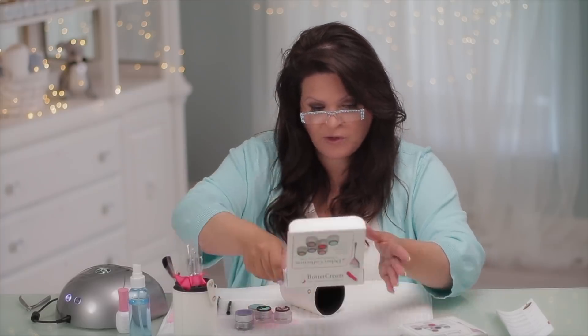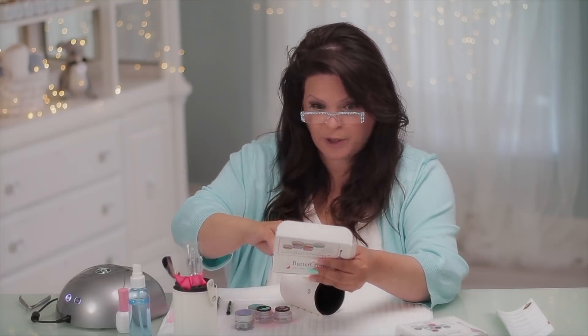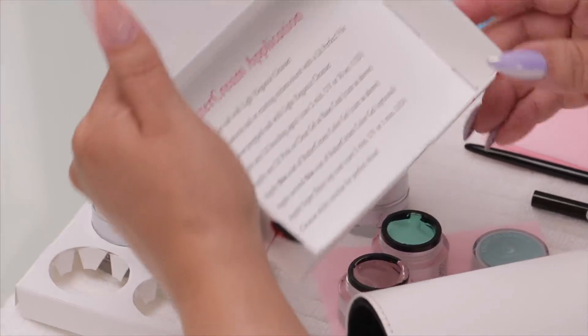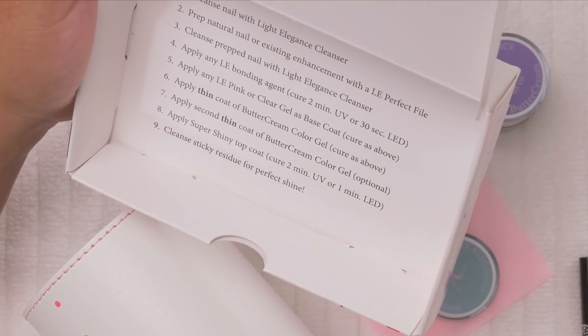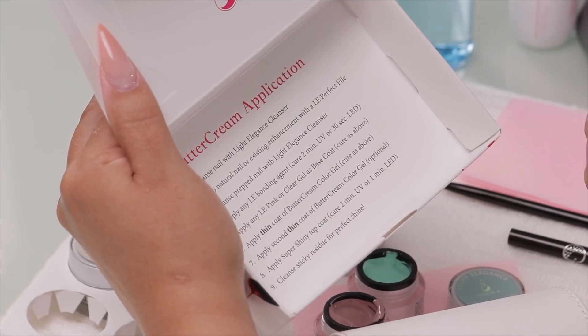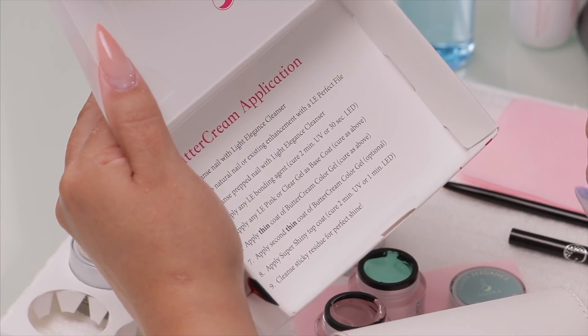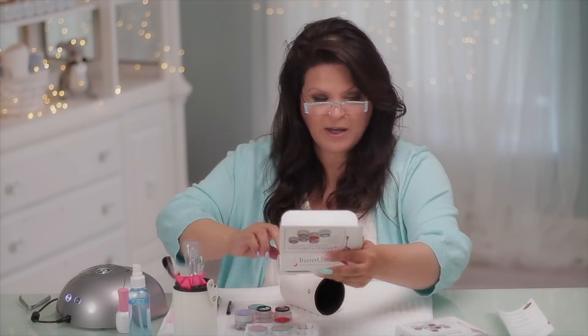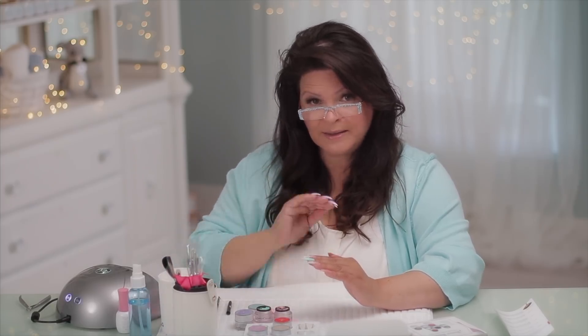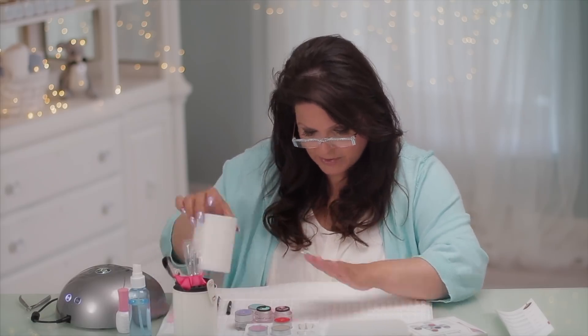They do have instructions if you take the time to read them. The instructions are right on the bottom of the box — that's really smart. It tells you the curing times: 30 seconds for an LED and two minutes for a UV. It tells you how to prepare the nail. If you're doing natural nails, make sure you put your base coat down. When doing acrylic or gel, this can go on top of anything — make sure you put that layer of your non-tacky top coat.